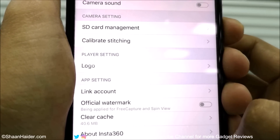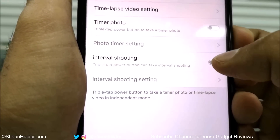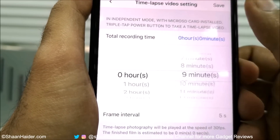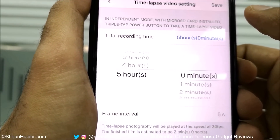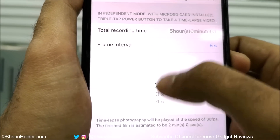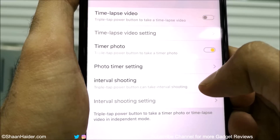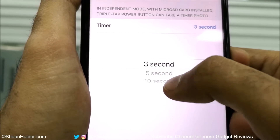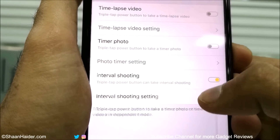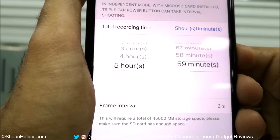You can change the triple-tap setting to use it for time-lapse, as a timer, or for interval shooting. For time-lapse you can select total recording time and frame interval — recording up to six hours. For the timer you get options of three, five, or ten seconds. For interval shooting you also get six hours of total recording time with many different frame interval options.